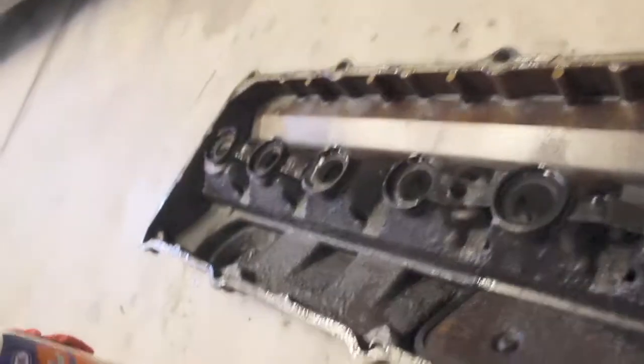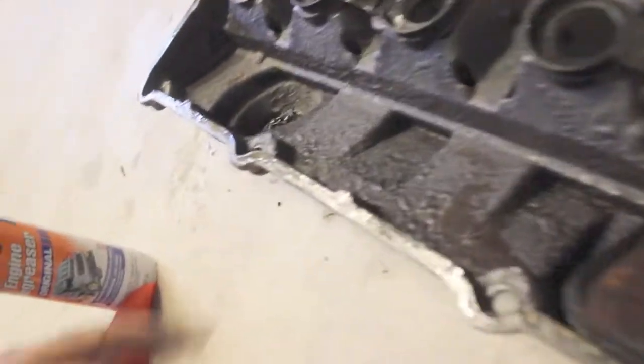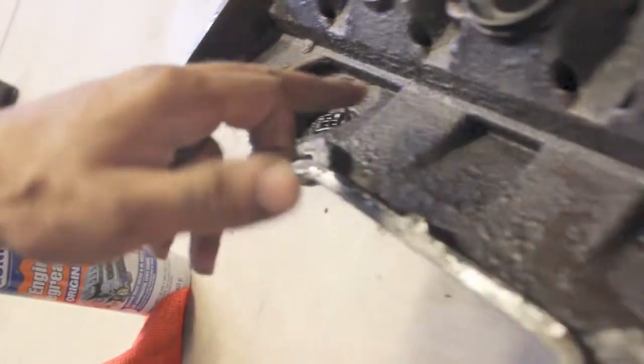We got the valve cover off, and from inspecting — let me show you this sludge buildup from previous owners not changing oil. You can see that, a bit of caking. Not a good thing. Good thing is we're going to go ahead and clean this engine up and probably change the oil a couple times this month to get it all cleaned out, and then probably seafoam it or something to that effect.